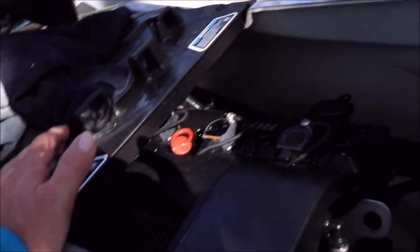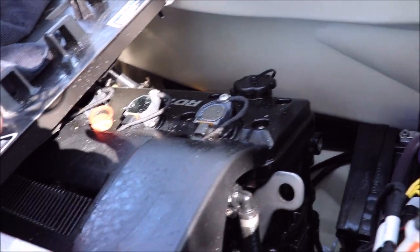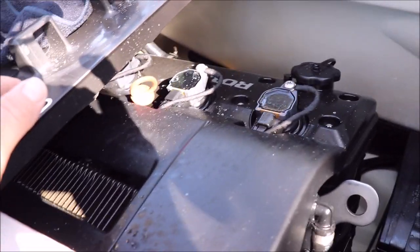Now it's time for the salt barrier application. We've got the ski all cleaned, exterior-wise, all good to go. Salt barrier goes on all your exterior engine and electrical components.